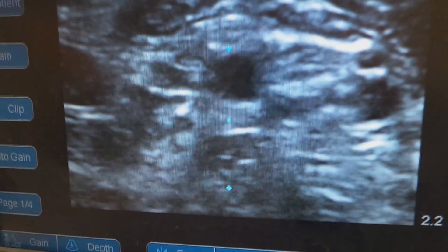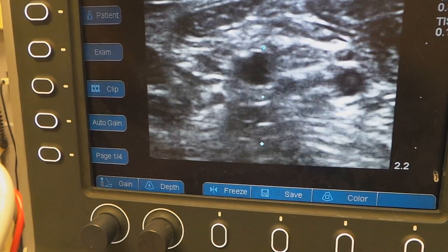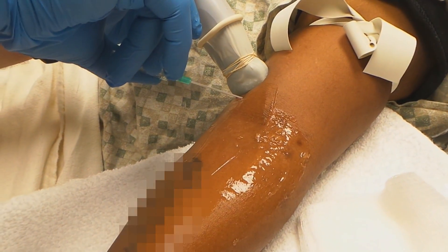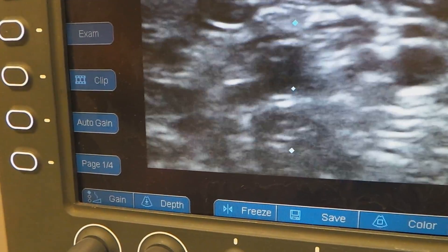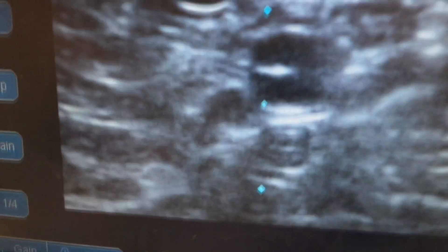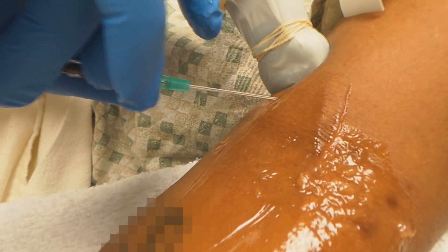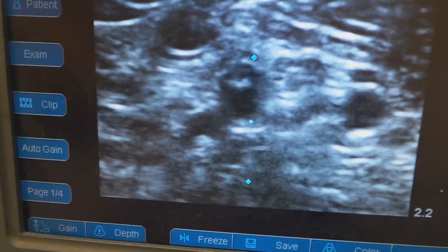I'm right beside the vein so I need to back out just a little bit — you don't want to advance and then swing around. Now I'm right above the vein again. When you're in position you want to lower your angle and advance a little farther into the actual vein itself so that when you push the catheter it will slide in. The patient is telling me she sees blood return, which I appreciate because I can't see it at the angle I'm at. There it is — she got it.